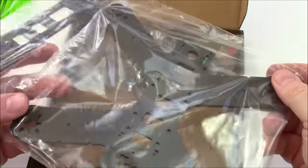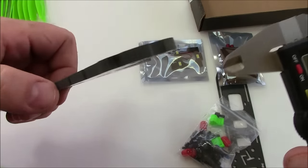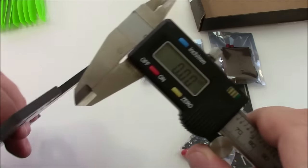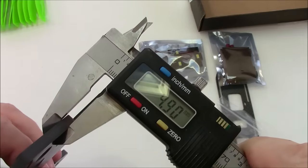Let me get this thing taken out and put together and we'll take a look at it. Holy shnikes, this thing is thick. I got my caliper here — let's go ahead and measure this thing. Holy moly: 4.9 millimeters.